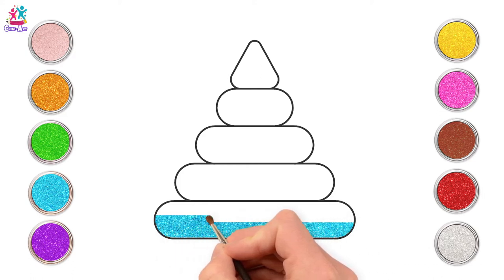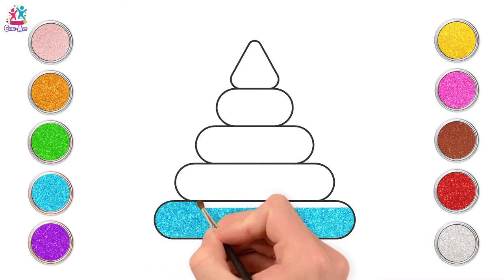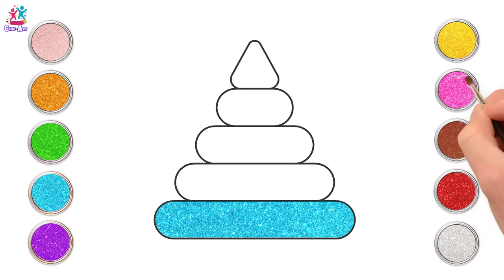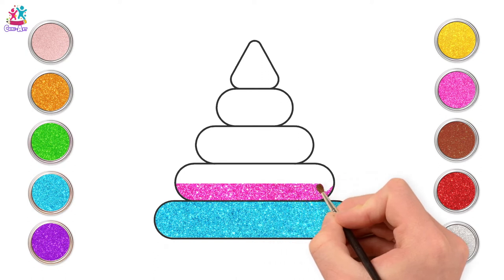Did you ever play with these when you were a baby? They're brilliant! You get a big ring, a medium ring, a small ring, even smaller, smaller, smaller — and you have to stack them in the right order. They're usually lovely rainbow colours.